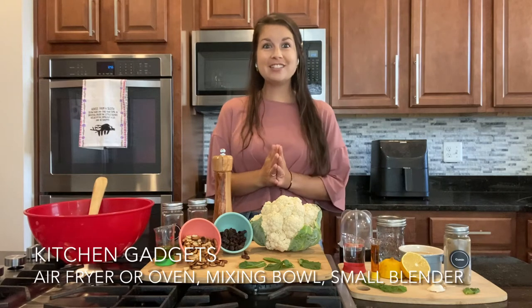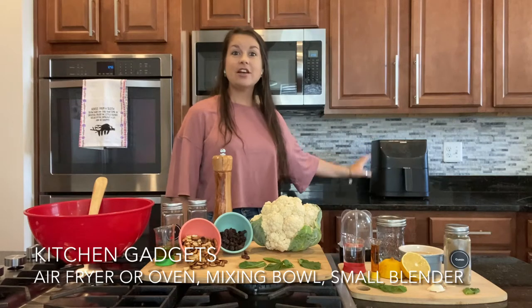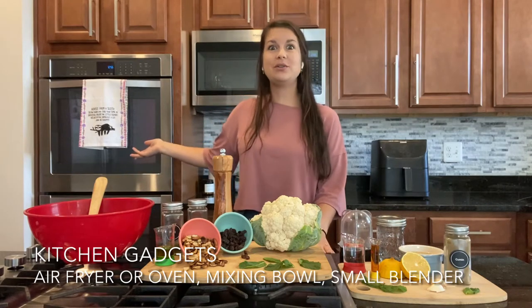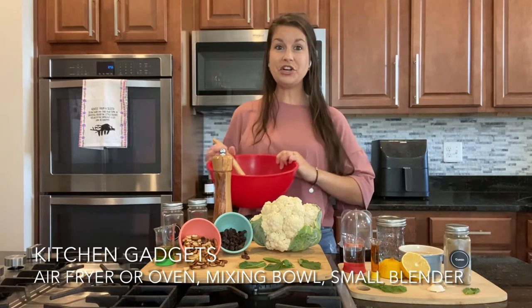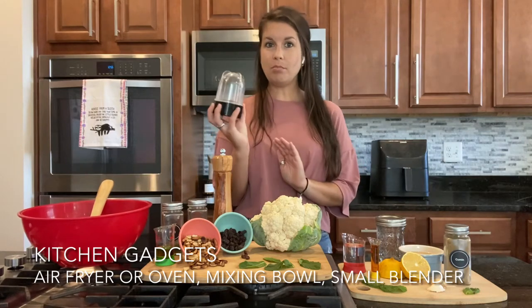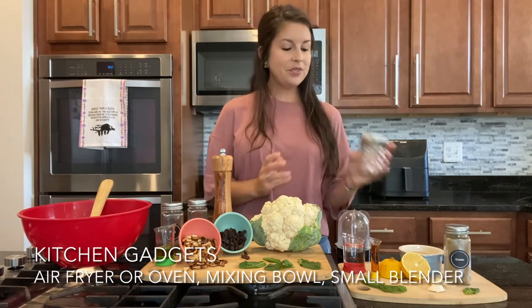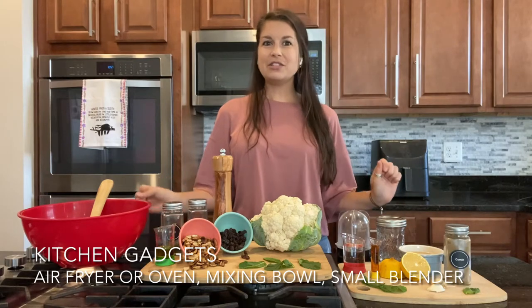A few things you will want to get ready in your kitchen: an air fryer — this is the preferred method in my kitchen for best texture — but you can also use the oven method, in which case you'll also need a baking sheet. You'll also need a large mixing bowl and spoon for stirring. To make the dressing, I like to use a small blender, but if you don't have one, you can also use a small sealable jar like this mason jar. And if you plan to serve this at a party as an appetizer, get out some fun serving dishes.